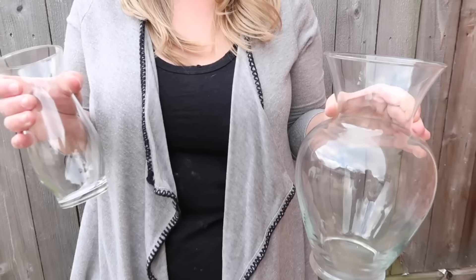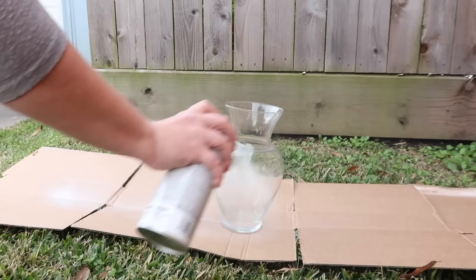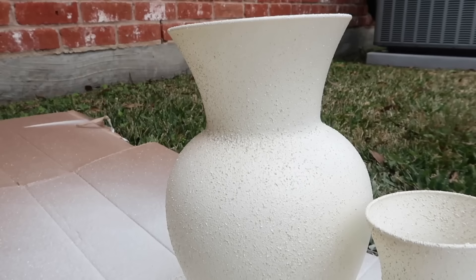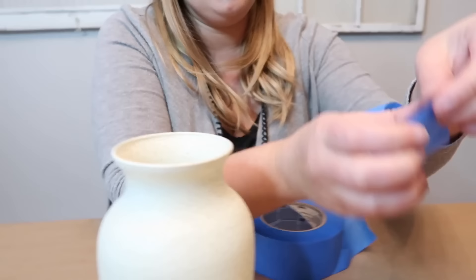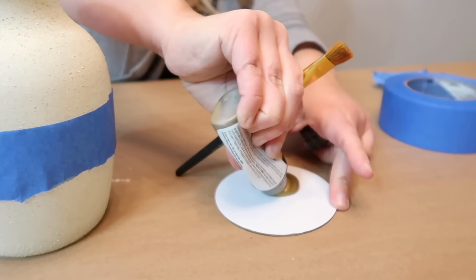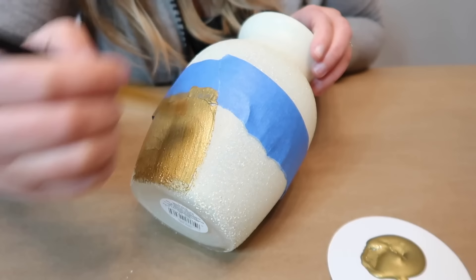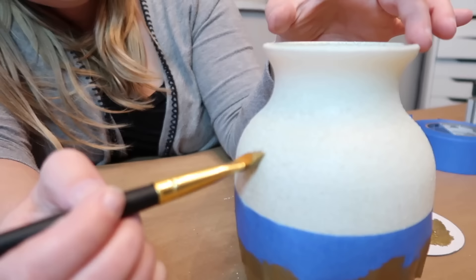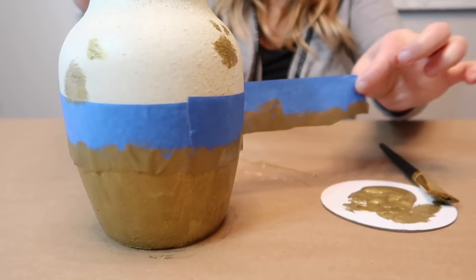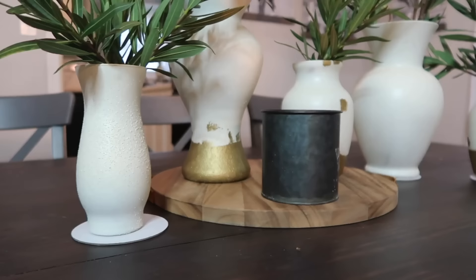First, we're going to spray paint — I'm using Rust-Oleum Satin Heirloom White and Rust-Oleum Stone. We're going to take some painter's tape and rough tear one edge of it, then place this along the bottom. I'm using a craft paint in brushed gold, and you want to make it look like the paint is kind of tearing so you can see underneath. Here's the finished product and I absolutely love how they turned out.